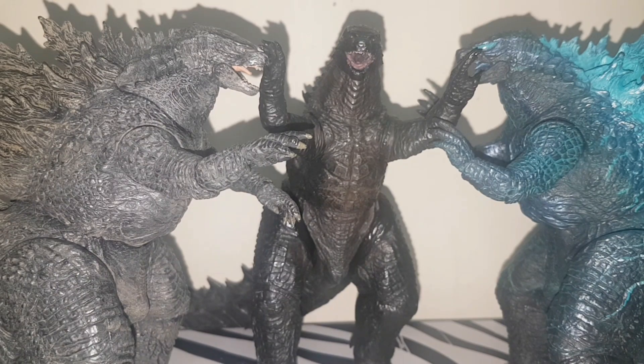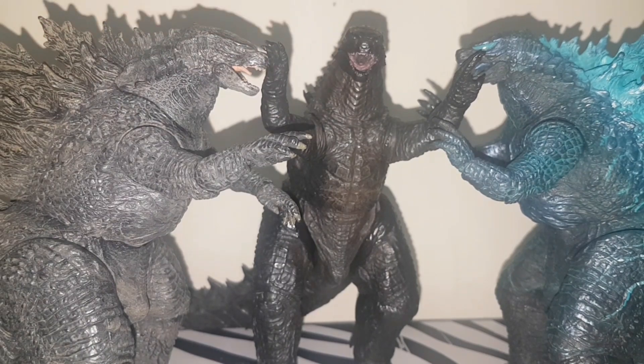Is it a replacement for the original? If you want both an original and an atomic blast variant, I suggest getting both. They'll run you about $40, which may seem like a lot, but compare that to the S.H. MonsterArts which goes for $100. You can get the 2014, this one, and two others for $80 assuming $20 each. With that said, this figure deserves a 9.5 out of 10. I'll see you guys in the next video.